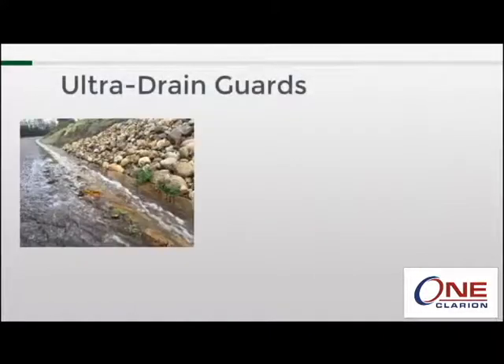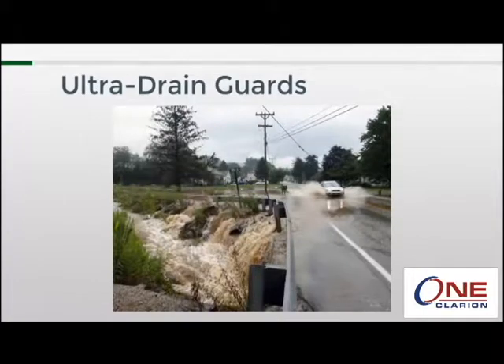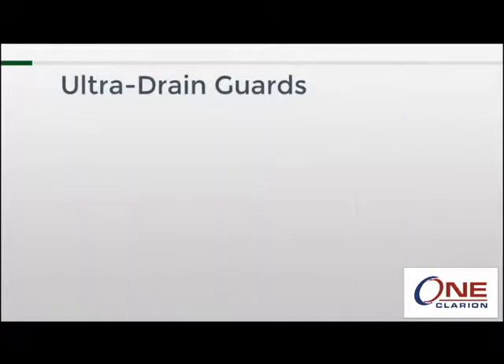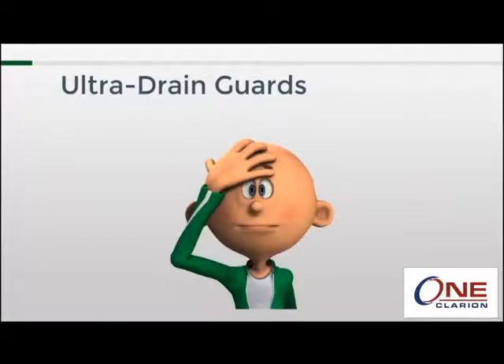Stormwater and stormwater management is something that most of us take for granted. We drive through it and it gets our shiny cars dirty, but shortly after the rain stops it all just magically disappears. For the vast majority of people, once it leaves the streets, stormwater and its environmental impact is forgotten.